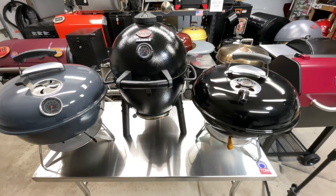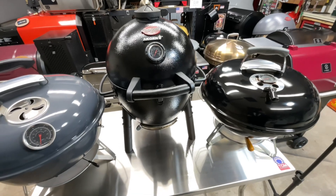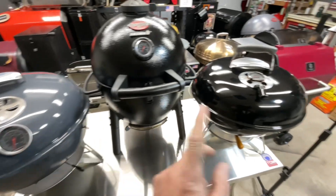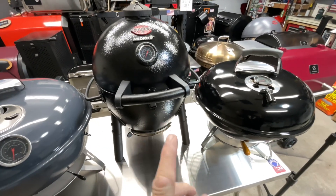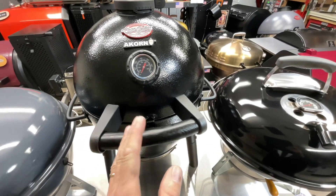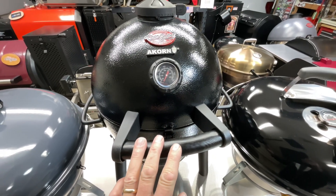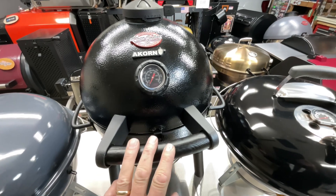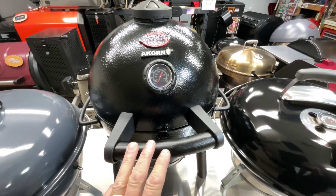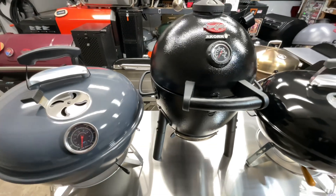Some of you will point out that the Acorn Jr is technically a kamado, not a kettle — and you're right. But it's also portable, and it was hard to exclude it because there's so much going on: double-wall insulation all the way around, it's a charcoal miser, you can do low and slow like a regular kamado, it's got a cast iron grate, and you can get it smoking hot for some really nice steaks. It belongs in this comparison.